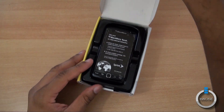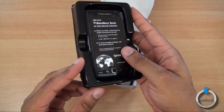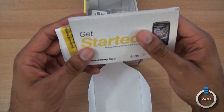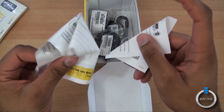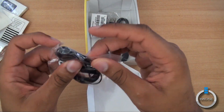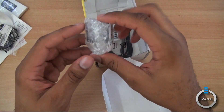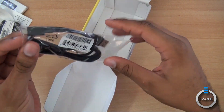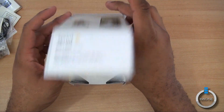Opening up the box, the first thing you see is the BlackBerry Torch — the all-touchscreen BlackBerry. Inside we have a manual, a return envelope for recycling your old phone, the Defy 3.5mm stereo headphones, a wall charger, and a micro USB cable. Micro USB is standard these days. That's pretty much what you have inside the box.